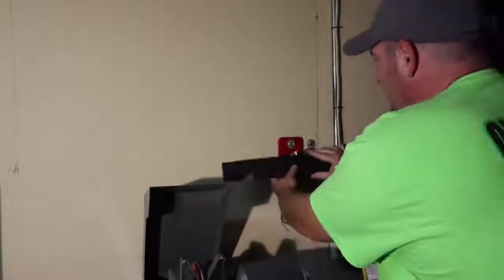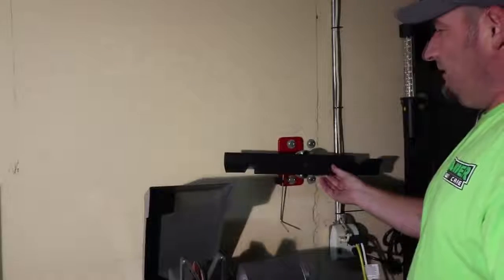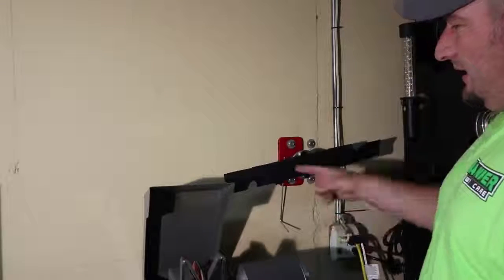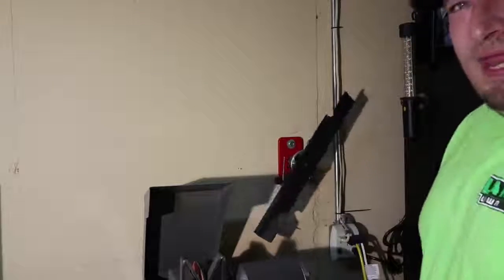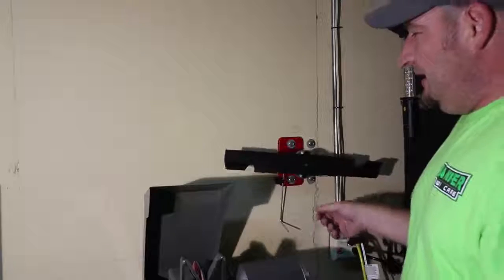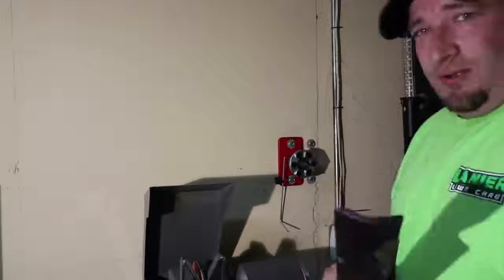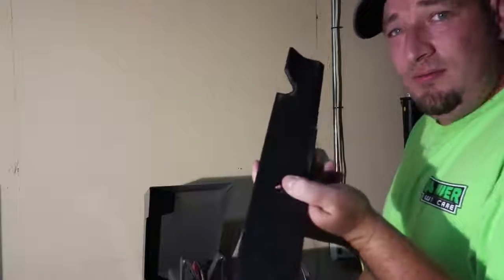We're going to show you here — brand new blade, we're going to put it on my balancer. All right, let her go — and as you can tell, this side is way heavier than this side here. So there is another reason why you should sharpen your brand new mower blades.